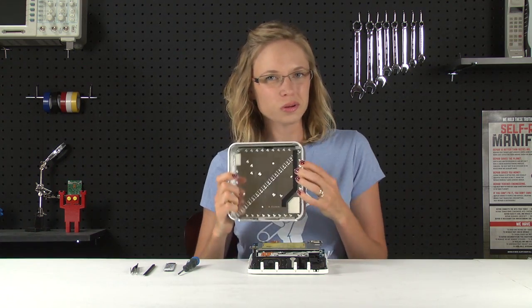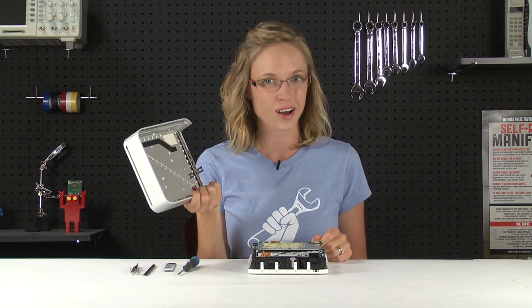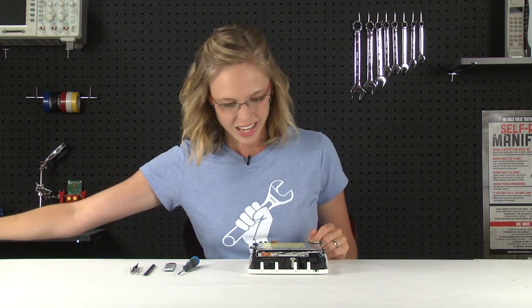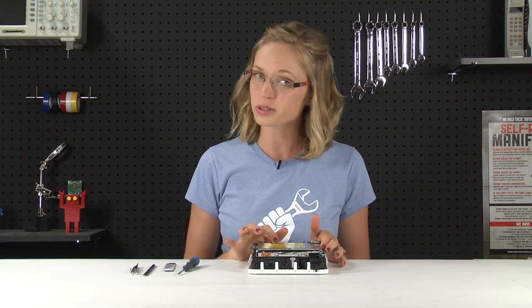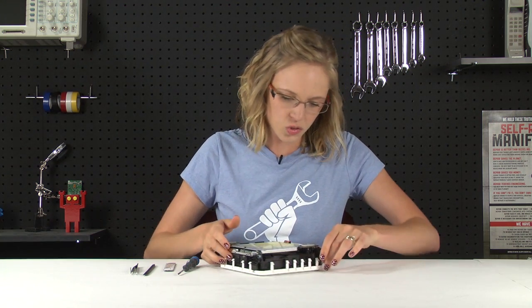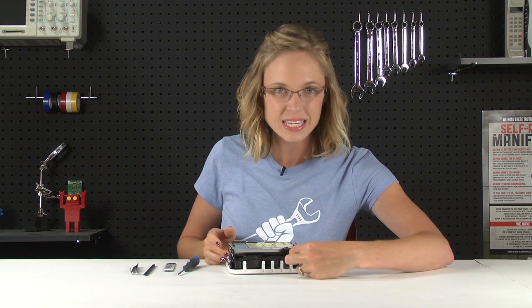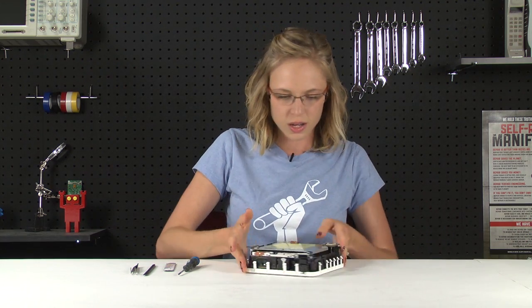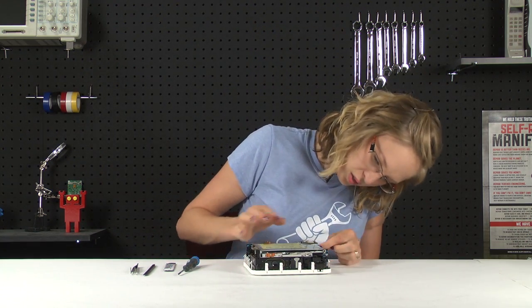Once all the edges are lifted up and you've got a nice gap between the bottom housing and the aluminum case, you're going to flip the Mac Mini over again, and the aluminum case should just lift up and off. At this point you can do a little dance because with the top case off, we're actually done with the hardest part. The next thing we're going to do is remove the internal frame, which includes the optical drive from the housing. To start, we're going to remove the airport antenna by squeezing these two little posts and lifting it off. You don't want to squeeze too hard because you might break the posts, so be gentle.